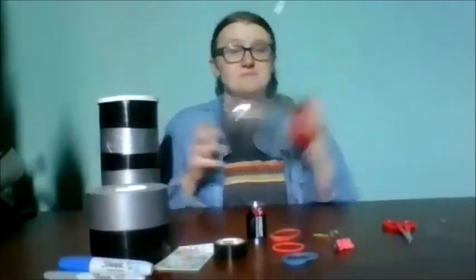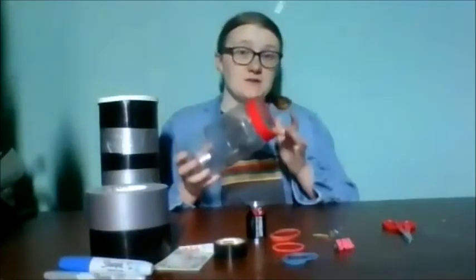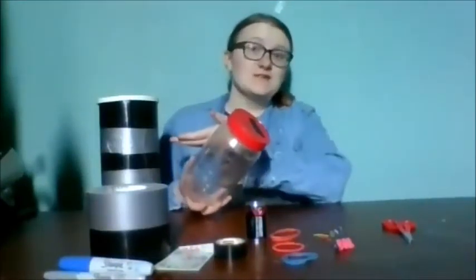For this activity you will need an empty jar like this one with a removable lid. This is a peanut butter jar, but you can use any container with a removable lid. For this one I used an oatmeal container.